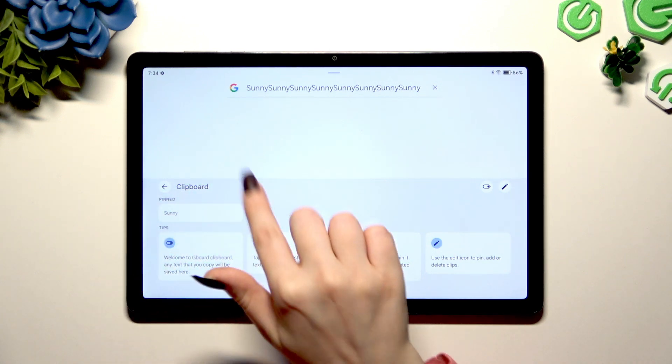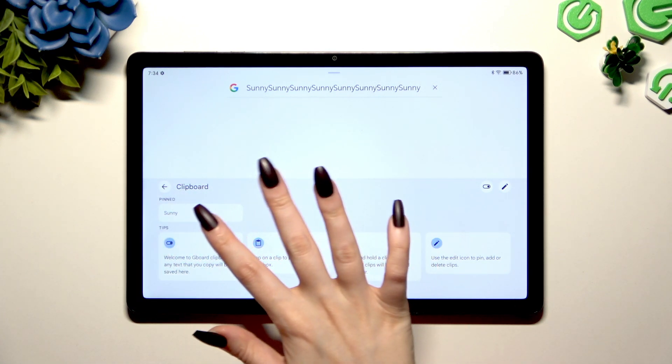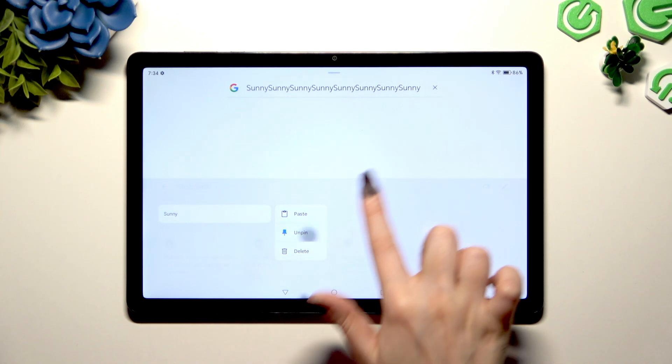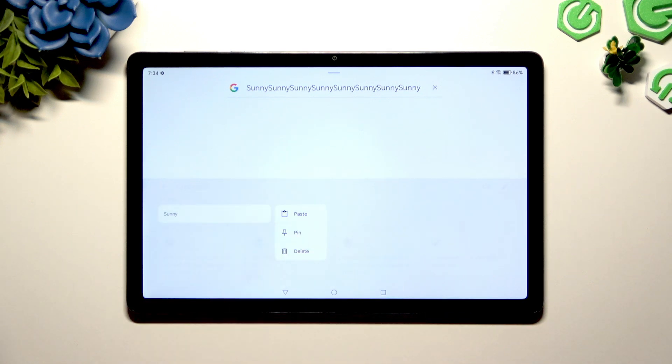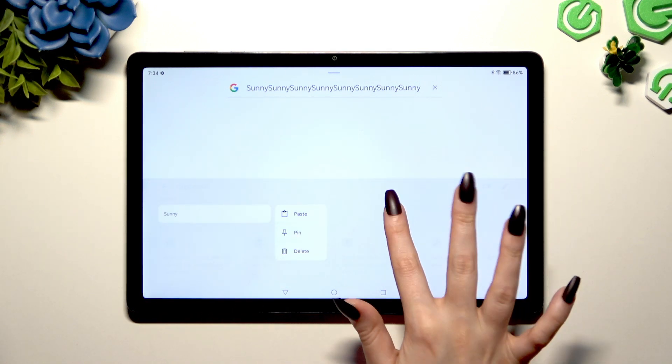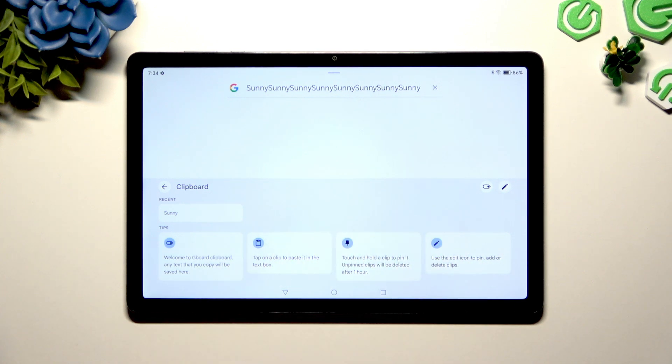If you wish to keep it here for longer than an hour, you need to hold it, tap on the pin icon, and swipe it. You can always unpin it the same way. If you wish to get rid of it, hold it and tap on the delete button, or simply swipe it.